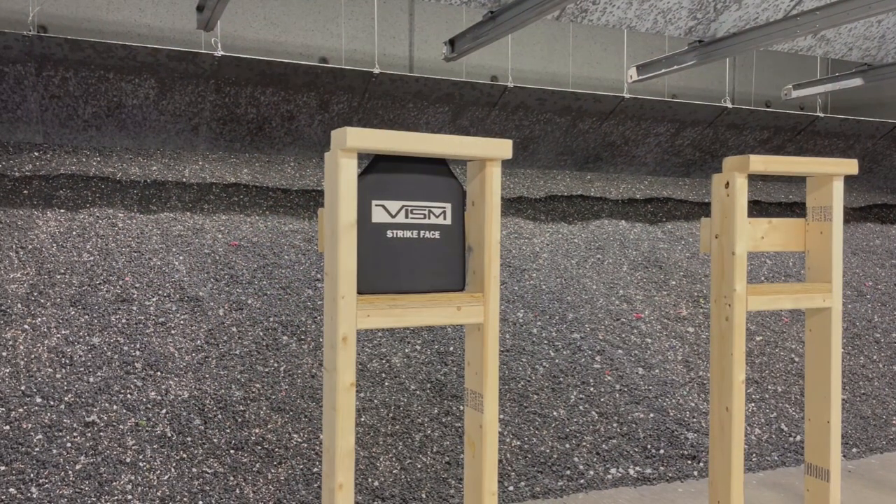We threw a VISM plate in here as well. This is one of their NIJ certified Level 3 plates. It's a lightweight plate, only about 3.1 pounds, and we fired three rounds out of three different guns in pretty quick succession. We took a 5.56 and then an AK round just to see what it would do and hear the results.